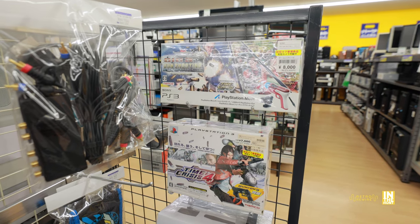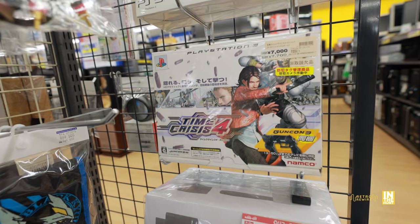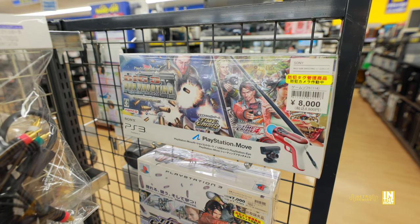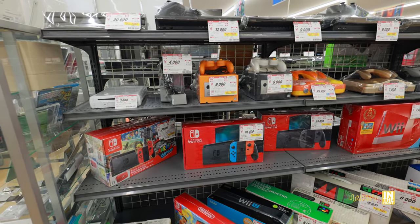We're starting here with a couple of light gun variations for the PS3. We have Time Crisis 4 that includes the GunCon 3 for 7,000 yen before tax — pretty clean box. Up above we have the big three-gun shooting bundle with the Move for 8,000 yen, and that's actually a great bundle.